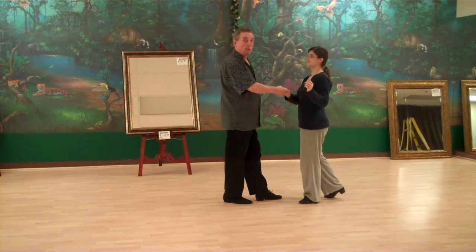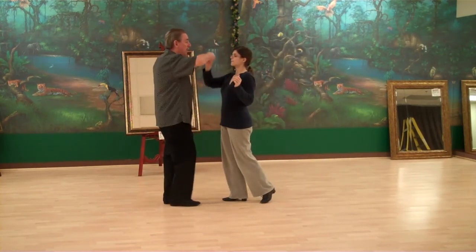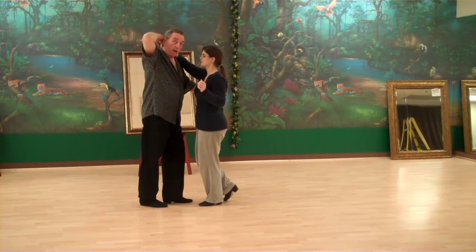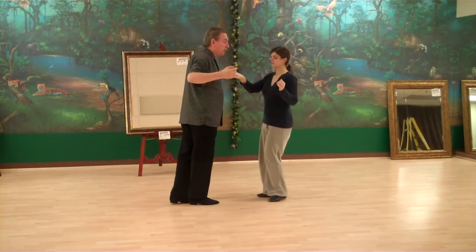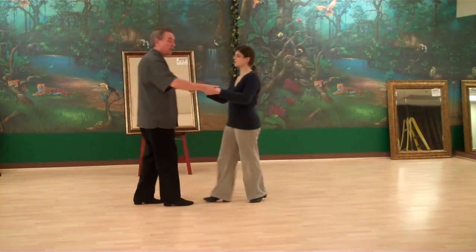We're going to do one more head loop. This head loop is going to go over my head on the rock step — cha-cha-cha. I do the head loop here, but this time I put my left hand behind my partner. As we back up — cha-cha-cha — we're going to do a rock step together and I'm going to pick her up in a practice position with both hands. Cha-cha-cha.